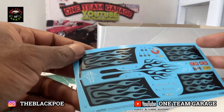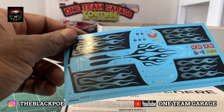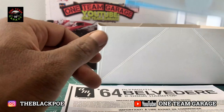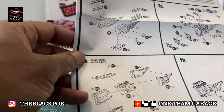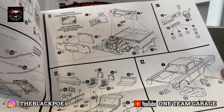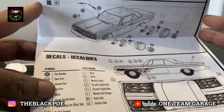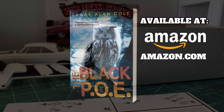Here's the decal sheet — you've got the option to do flames if you want. Let's check out the instructions; there are instructions for both the slant 6 and the V8. It's going to be another power build — Team Mopar rocking out.